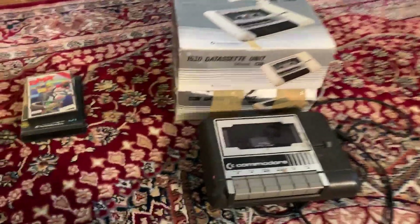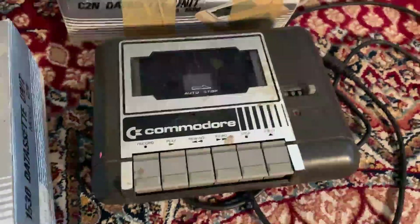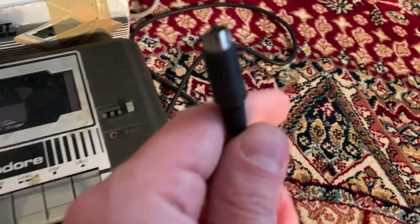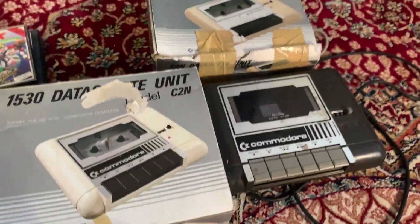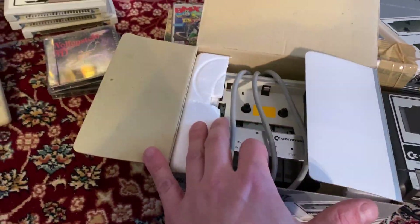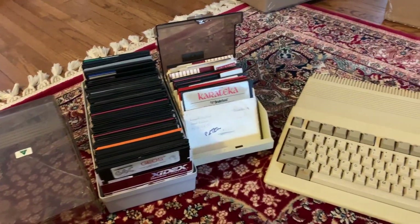Here we have three tape units — the 1530, two of them, and then this one which I assume was probably for the C16 or the Plus/4, because it's got almost like an S-video cable and it's a darker color. These don't go for much — worth ten bucks each basically — but now I have three of them. This one appears to be broken, the cover's off. Interesting box of stuff.